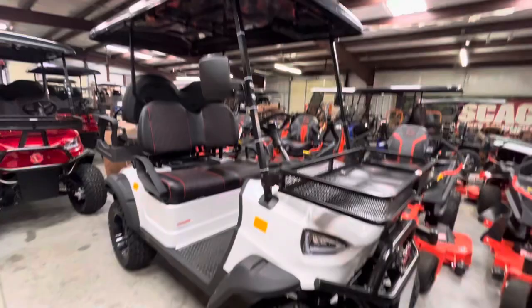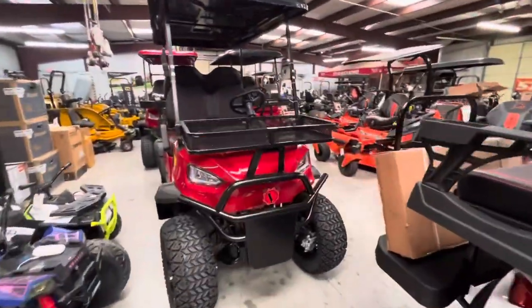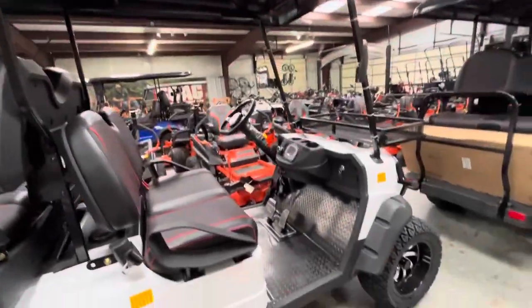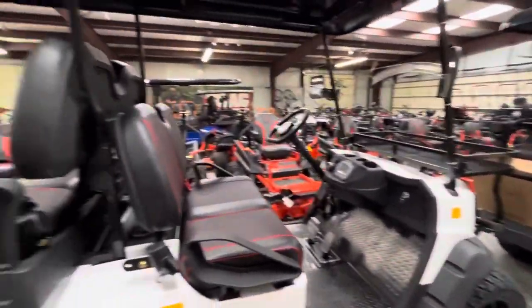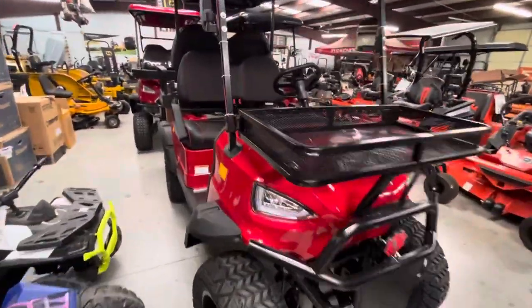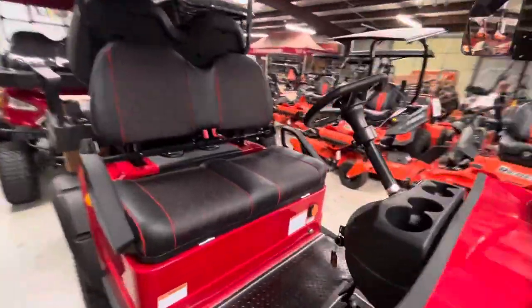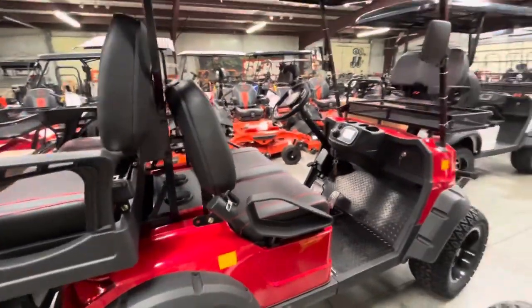With the windshield, this flips down and you've got a cooler underneath — put your waters or soda pop in there. This is another E-Bolt, so $9,500. You're not going to find a better deal in the country — no fees, no assembly charge, no dealer fees, nothing, unless you finance it. I just got a fresh shipment in and I'm putting them on sale getting ready for the cooler weather.